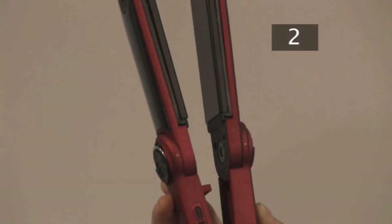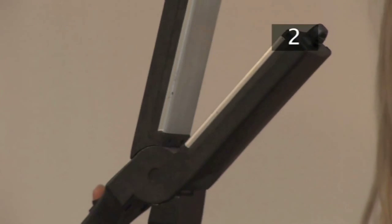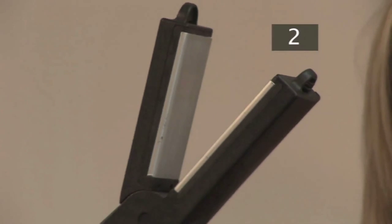Step 2: Straighteners. If you will be straightening your hair often, I would recommend ceramic straighteners. Metal straighteners are a cheaper alternative but damage easily.